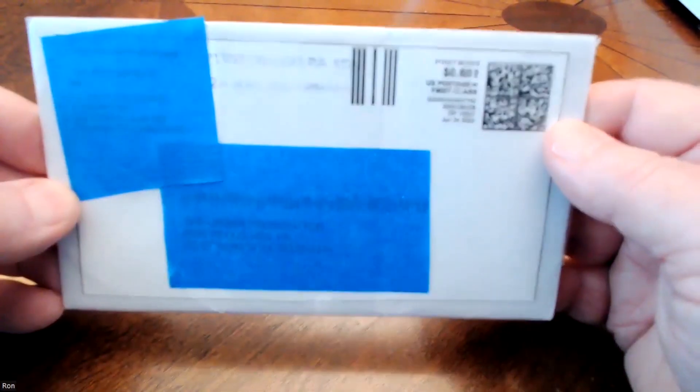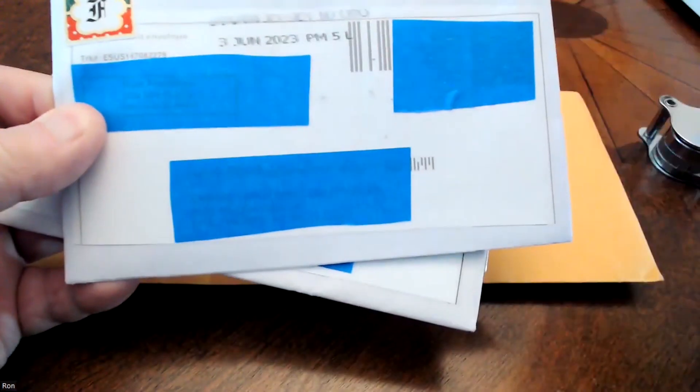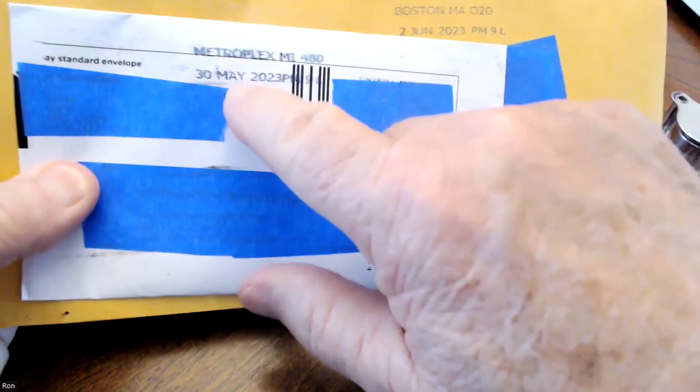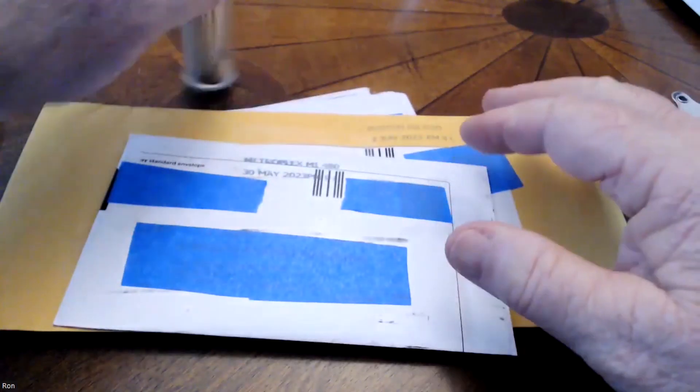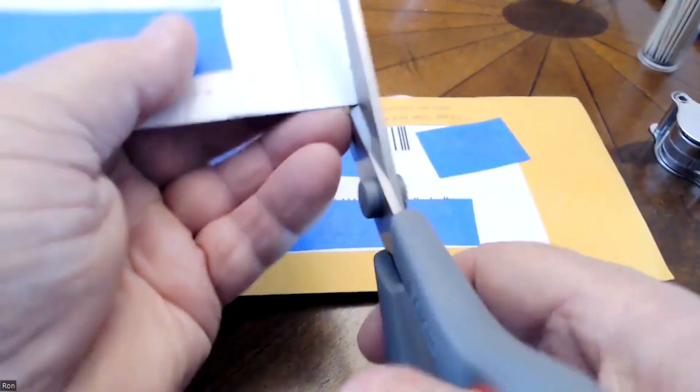We have a few letters here. This one came in on the third of June, this one came in June the second, and this one came in May 30th - so yes, I'm a little over a month behind in opening my mail. Let's go ahead and open this up. Again, I don't recall what these are - most likely coins, though I did order a few cards. Let's just go ahead and see.